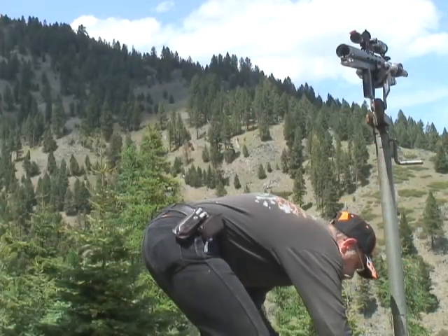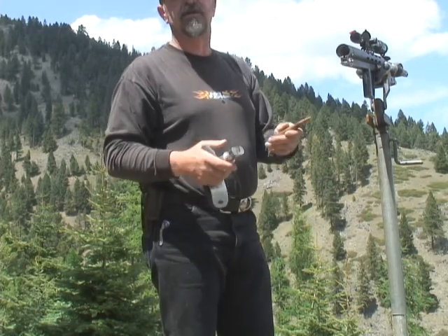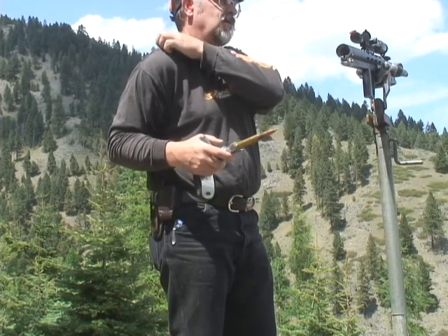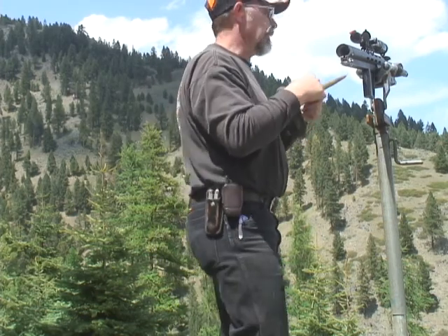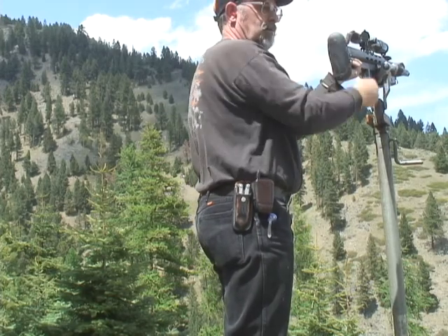All right, here we go, one more. We'll watch this, Bob, so you can see. I was low, I couldn't tell. I know it blows you out of the picture. Yeah, it blows me out of the picture. So if I was low and to the left, a hair left it looked like to me. Then we'll go a little high on the rock. Still recording here, folks.